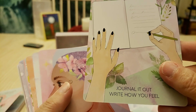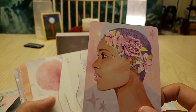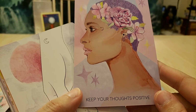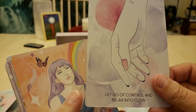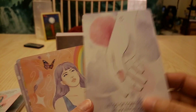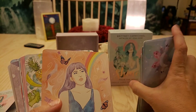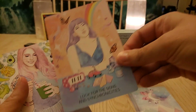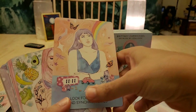'Journal it out — write how you feel.' Lots of people find a lot of healing in journaling. 'Keep your thoughts positive.' 'Let go of control and relax into the flow.' Having to be in control of everything will drive you crazy! 'Go look for the signs and synchronicities — 1111.'